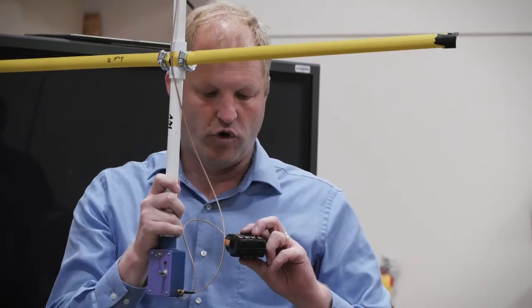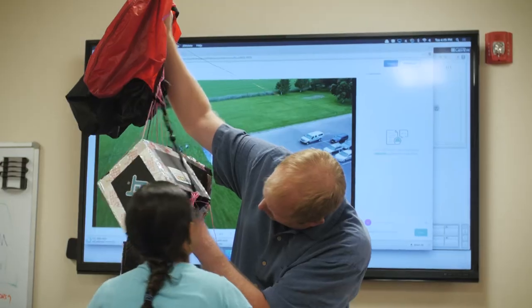Over the last nine months I've been working with an all-girls group and that's been a lot of fun. We've launched a high altitude balloon up to 115,000 feet and the girls built a payload, put some sensors on it, and had a blast learning about programming.